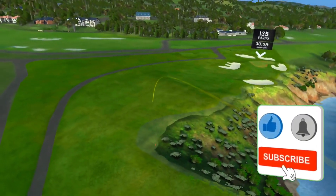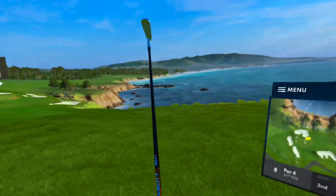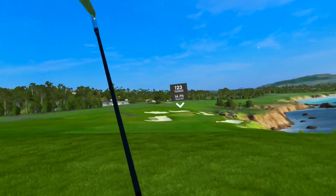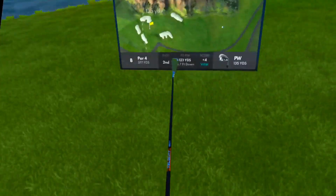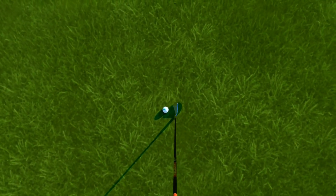Now we got it working. I'm not going to be in the fairway, but when am I? I've been working on my swing in real golf and I get on here sometimes to kind of practice. 135 yards, downhill. I don't want to put this in the back, but let's pretend I can hit a green.